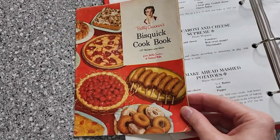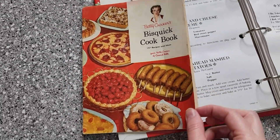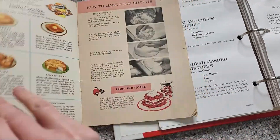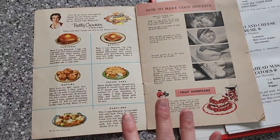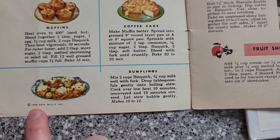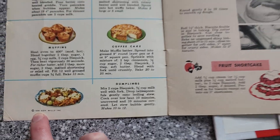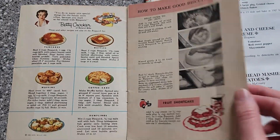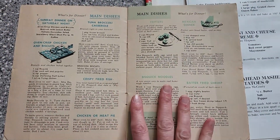This is a cute little cookbook that I picked up from a bundle on eBay, and I'm really glad it was included because it's got some really cute little things in here. You can see it was published in 1956, and it's got some really cute illustrations and photographs, and I really enjoy it.